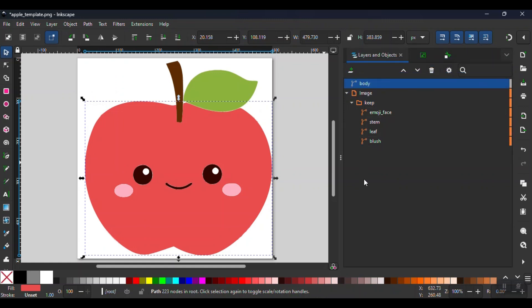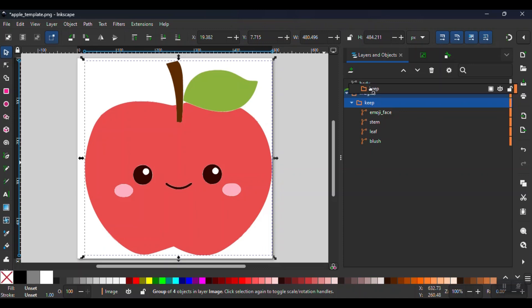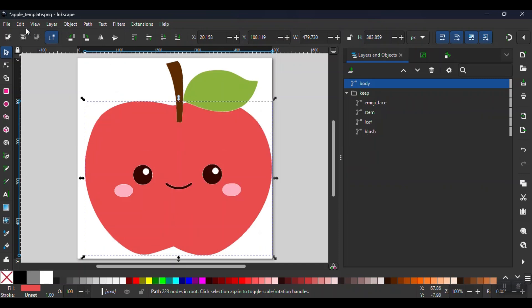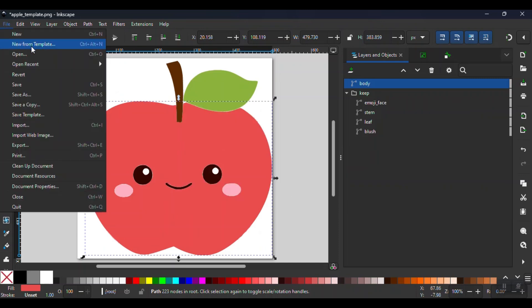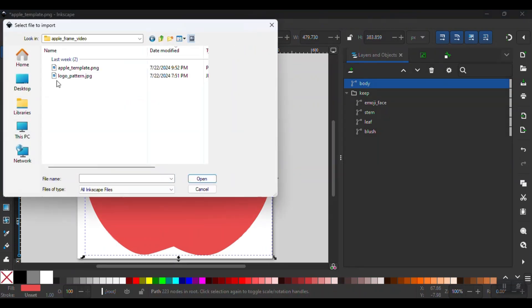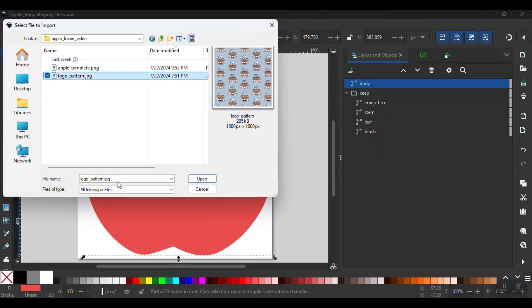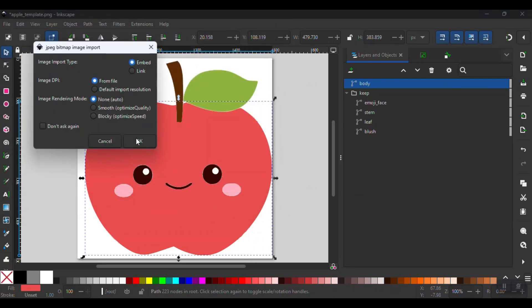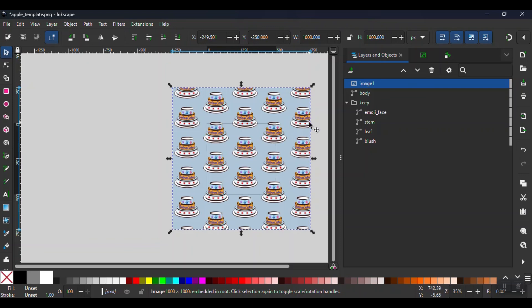Next, we're going to set up the body path to become a custom frame for Canva. In order to do so, we need to bring in a JPG image overlay. I'm going to go to File, Import, and select any JPG file. Note the importance of the image specifically being a JPG.